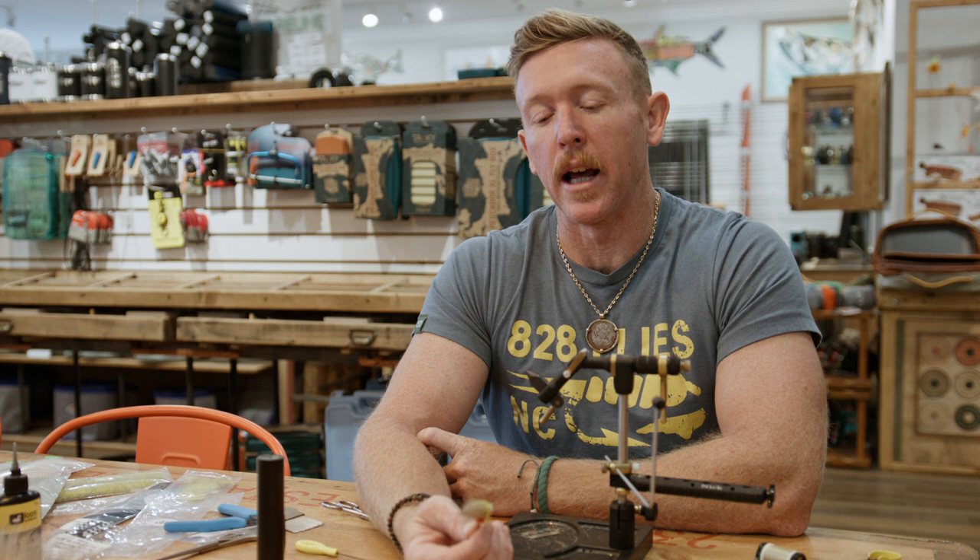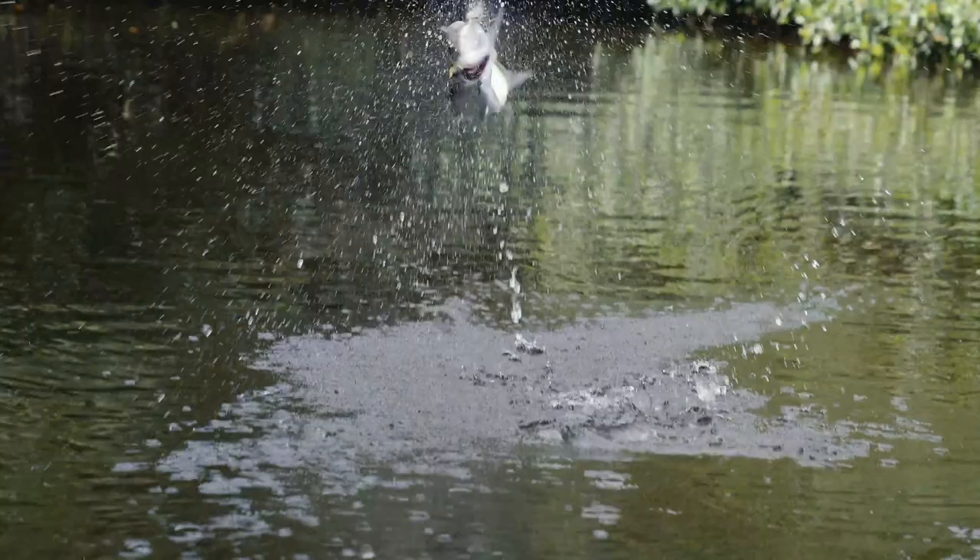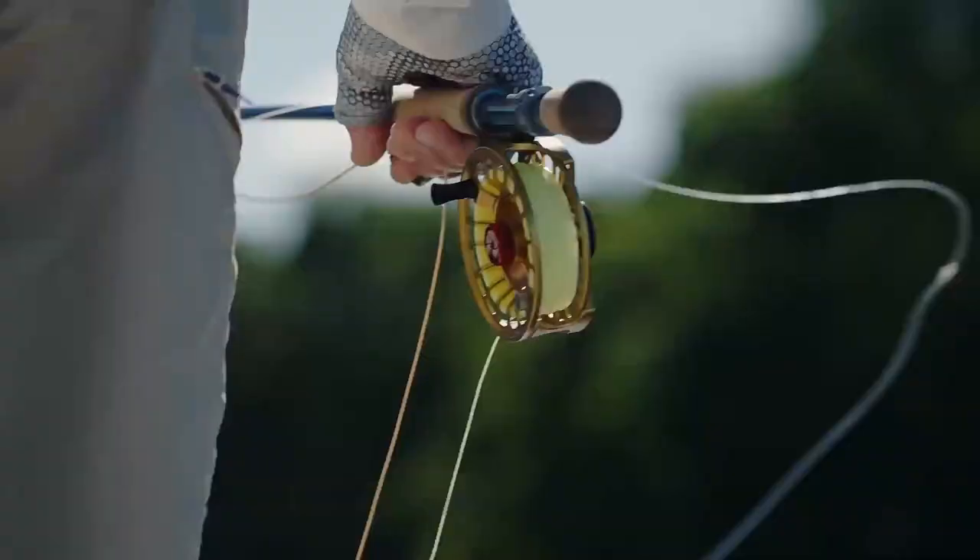What's up guys? I'm Nick Davis, owner of 239 Flies. Welcome to another 239 Flies fly tying how-to. Got something pretty cool for you today. I was just recently down in Campeche, Mexico, fishing with our good friend Enrico Puglisi.